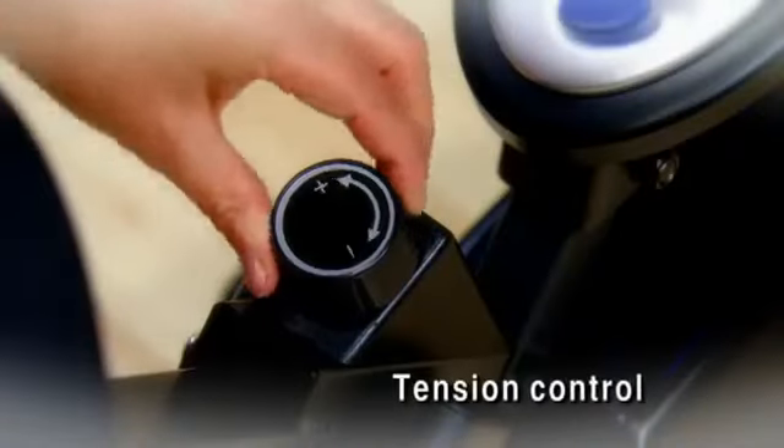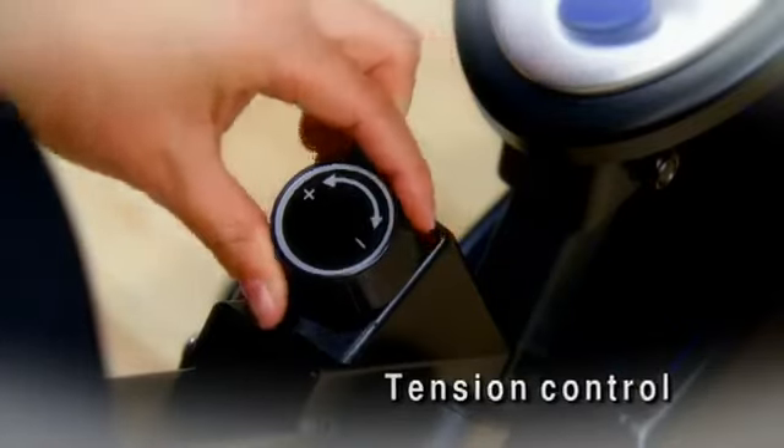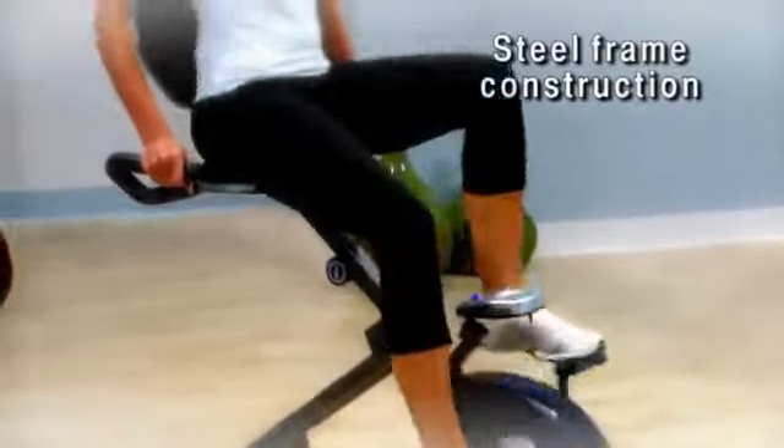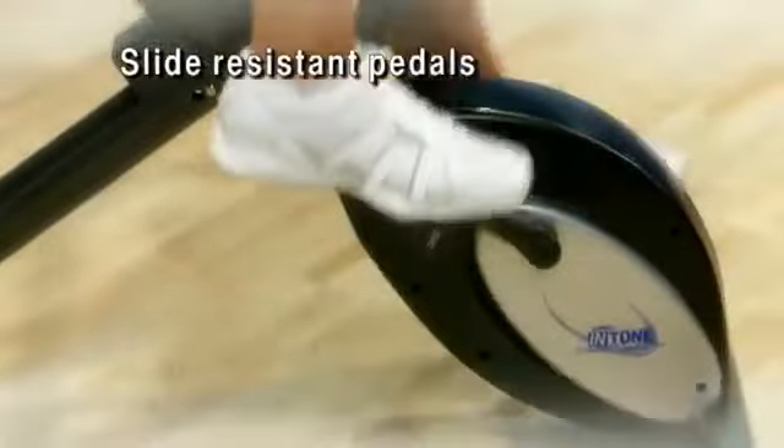Easy to reach tension controls make it simple to change your workout intensity without interrupting your workout. Sturdy steel frame construction, foam padded hand grips, and slide resistant pedals.